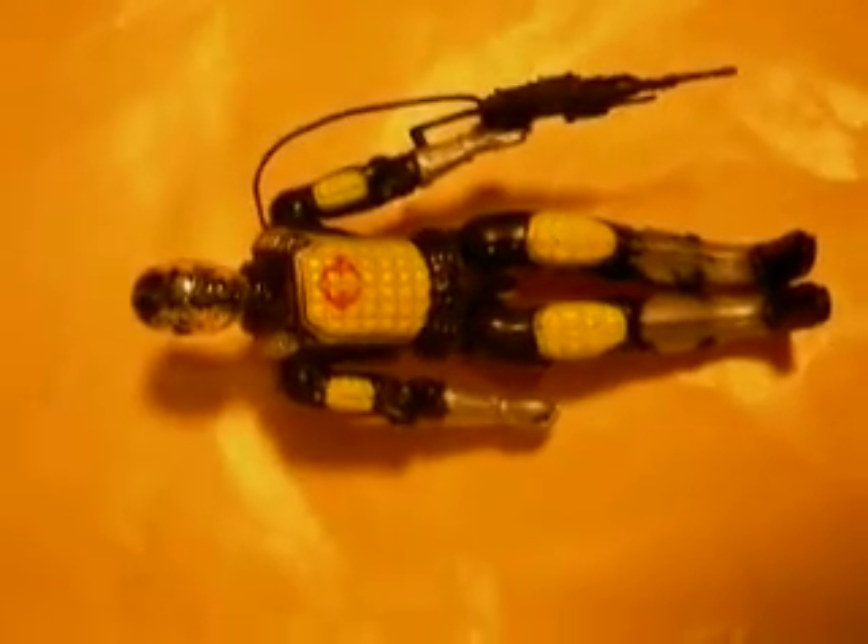It is a very nice figure, at least I think it is. The only problem with him is that the chrome on his head - it should be all chrome, but it isn't. It wears off easily, just like the little Cobra logo on his chest.